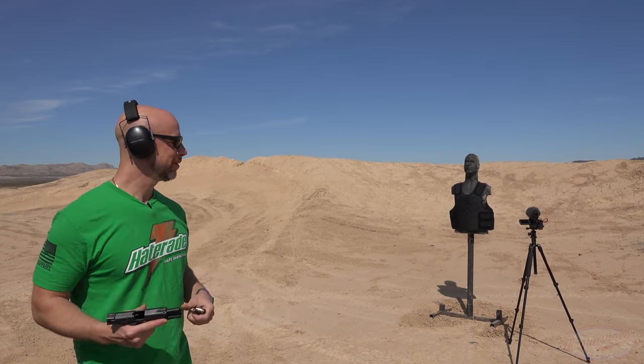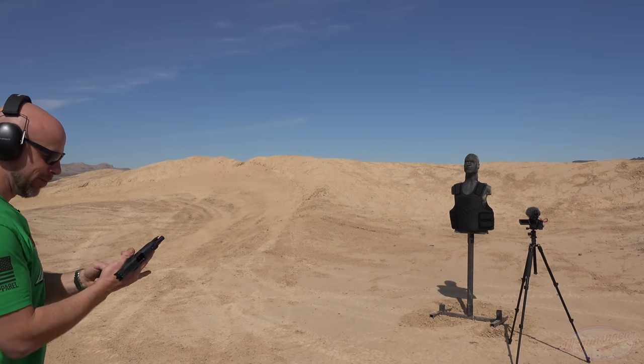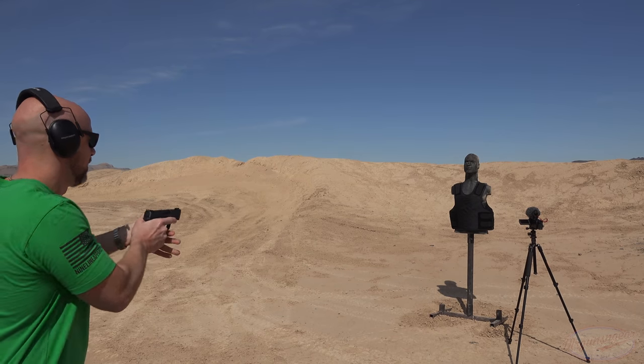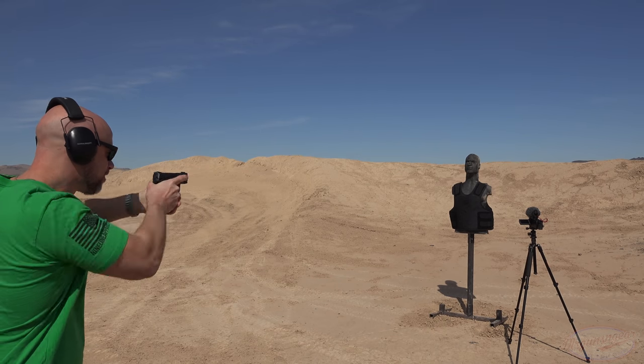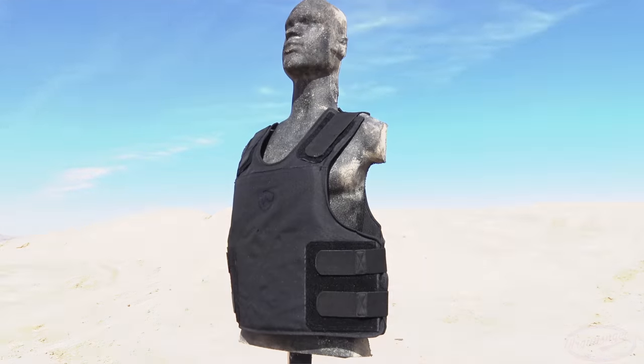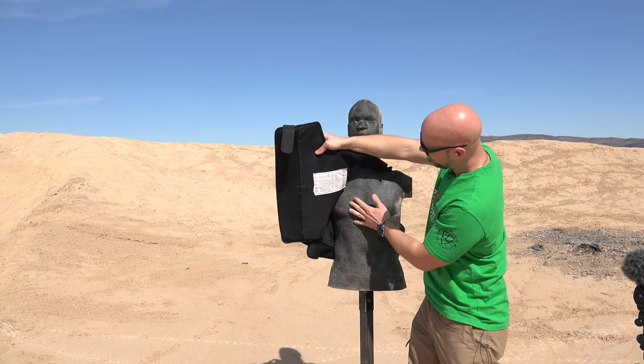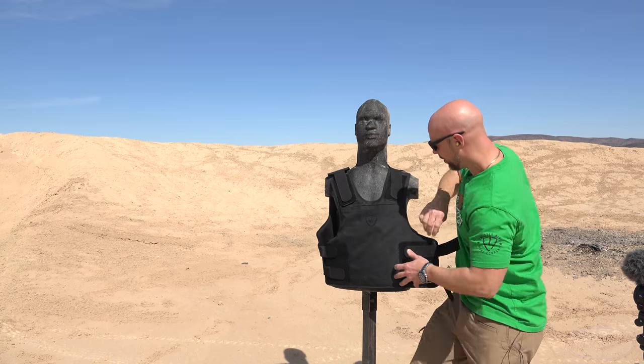As you can see, we're fairly close, probably about 10 feet away. First up, we're going to start with some RIP rounds. People ask about these all the time. We'll see how it does. As you guys saw, we punched them in the chest, and there on the backside, absolutely nothing at all. Let's keep hammering it.